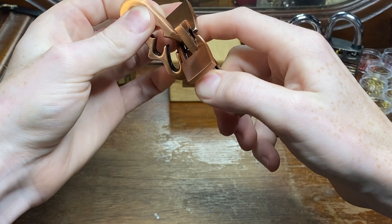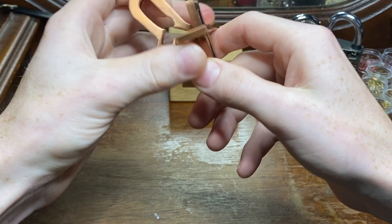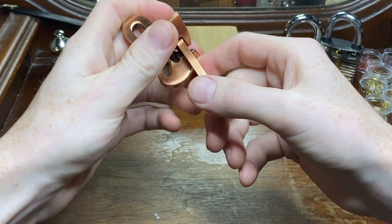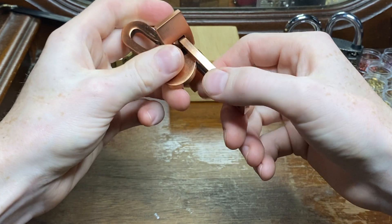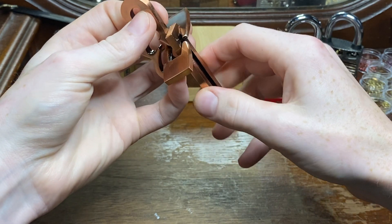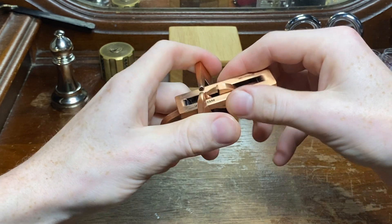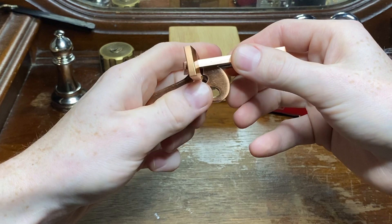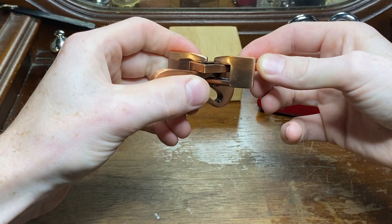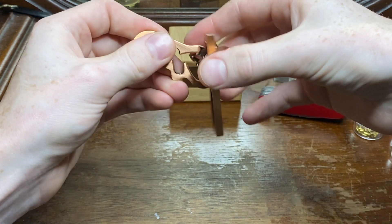Trying to get this rectangular piece out, trying not to force it. Their machining is just so precise, you really have to have a little finesse with it. It's not coming out there, maybe here...